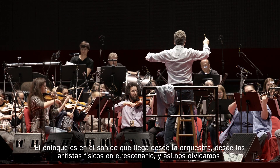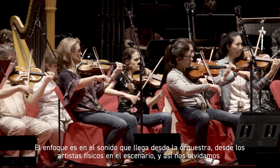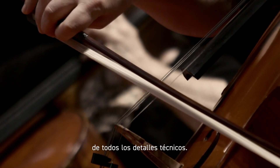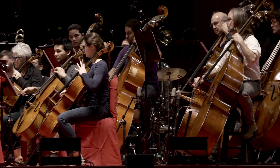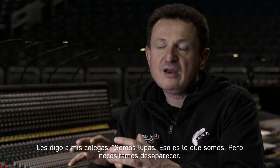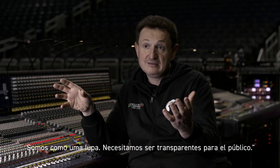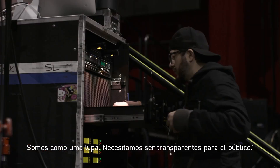The approach is that the sound is going to come from the orchestra, from the physical artists on stage, and you forget about every technicality. I say to my colleagues: we are magnifiers, that's what we are. But we need to disappear — we are like the lens, we need to be transparent to the audience.